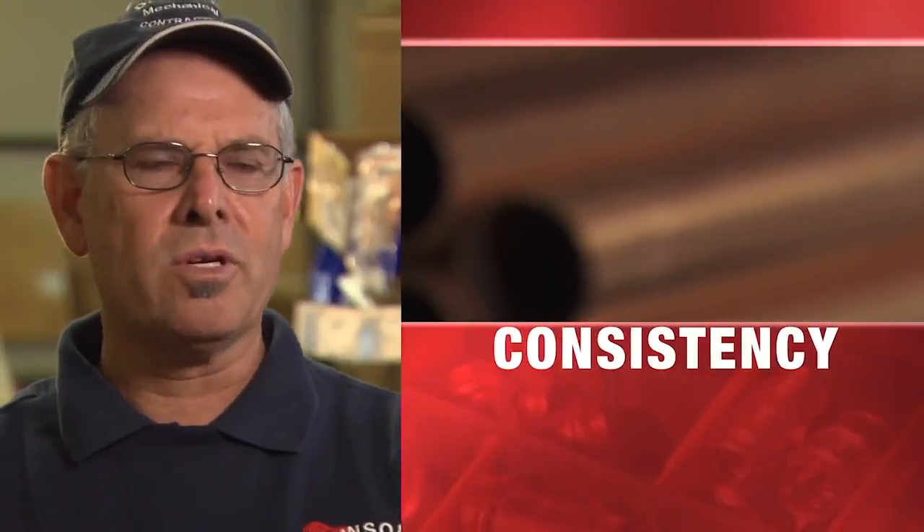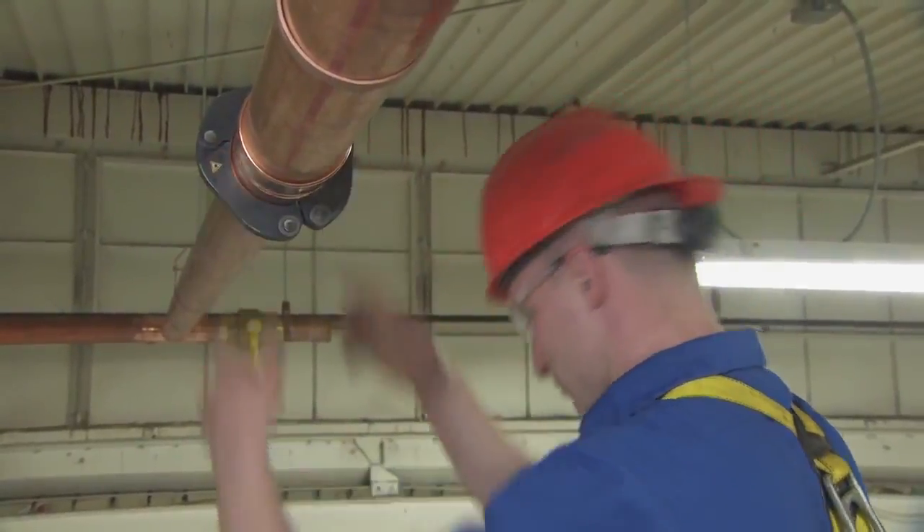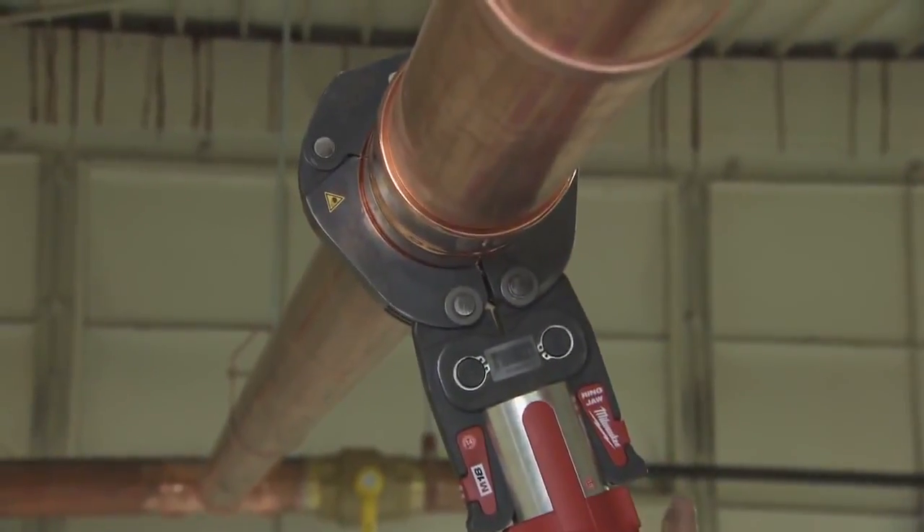When you're pressing, as long as they follow the rules and make sure it's fully inserted, it's like you never have a leak. I don't remember when I've had a bad press. Put a press fitting up against a solder fitting, they just seem to be heavier duty. With no failure rate yet that we've experienced, it's the only way to go.